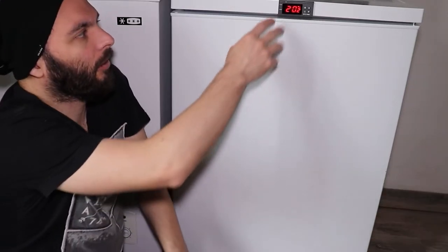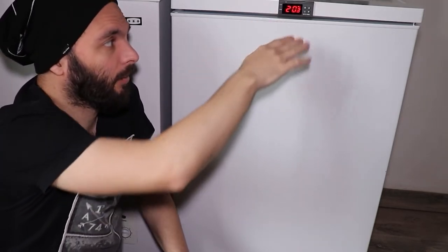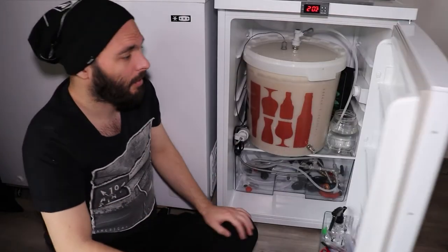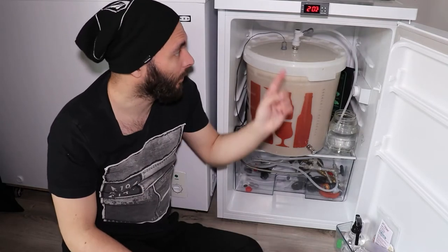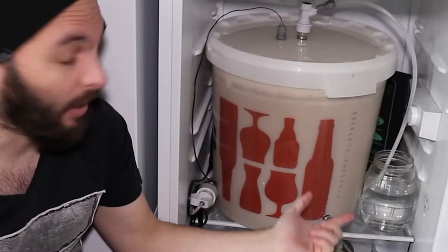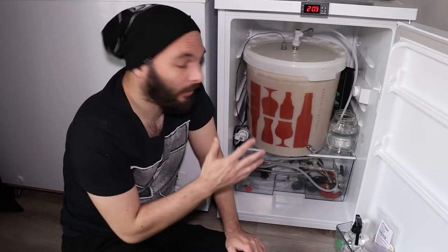I wired the STC-1000 directly to the power of the fridge, and then routed the cables through the lid — I just open this lid and put the cables inside, and they go right in the back. What's inside is just like your normal fridge, except this one doesn't have a freezer, and that is the most important criteria.